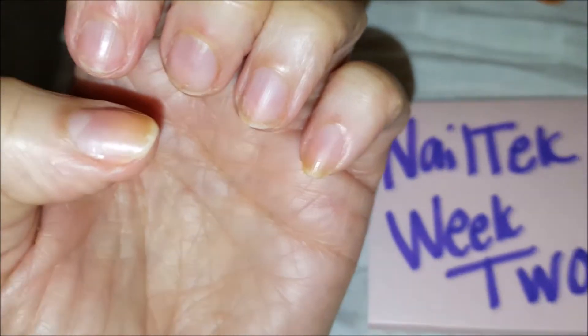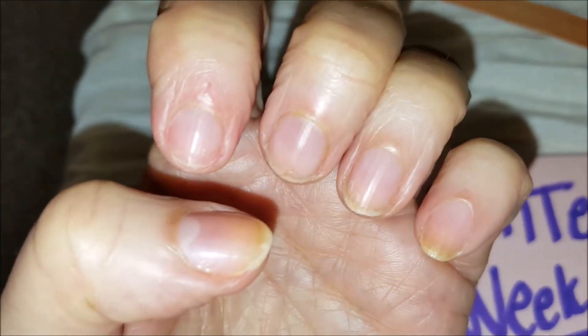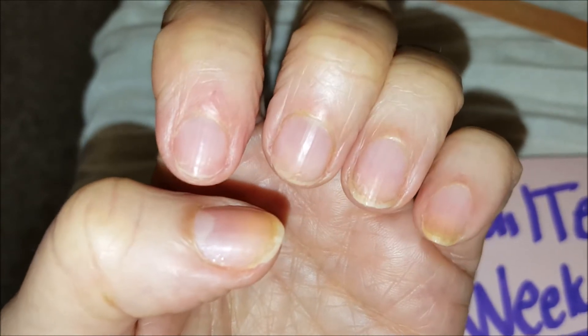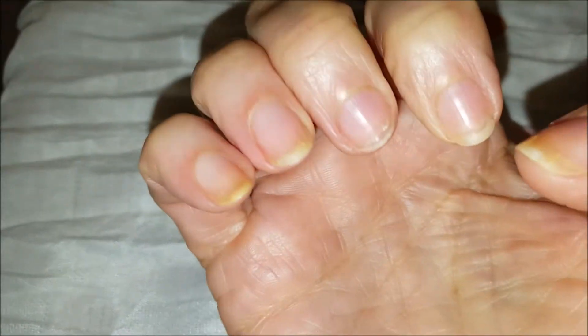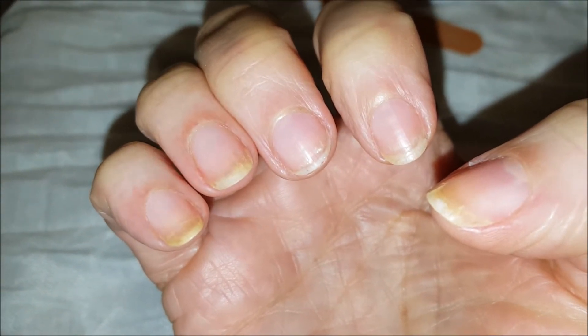This is what my nails look like at the end of week two, before I put the third week of treatment on. We'll see how week three progresses.